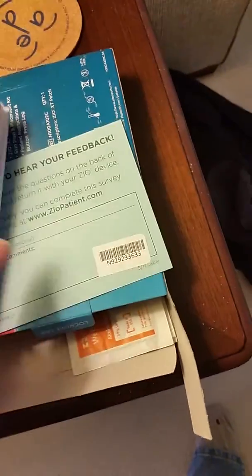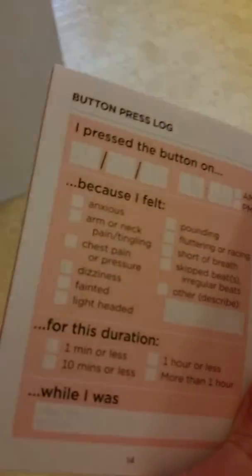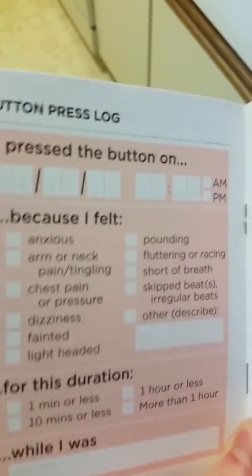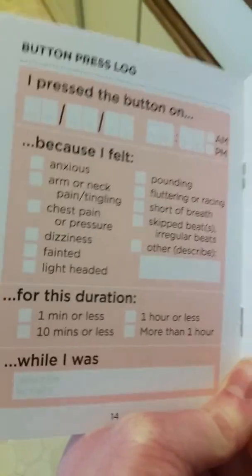The instruction booklet is where you can write down your symptoms. You press a button and it will record every heartbeat, but you can press the button to mark that spot if you felt symptoms — you write in here when, why, what you felt, and so on. There's also a phone app.